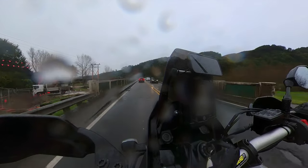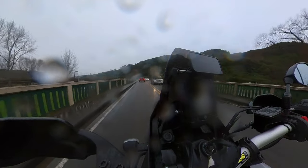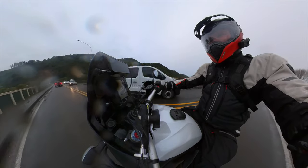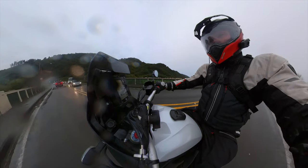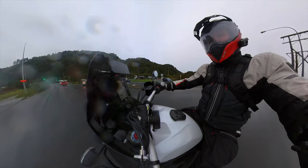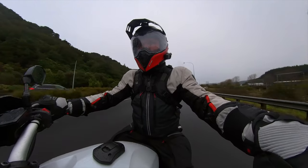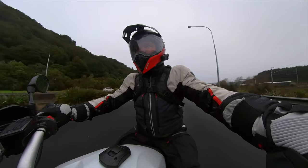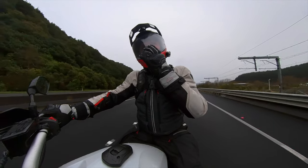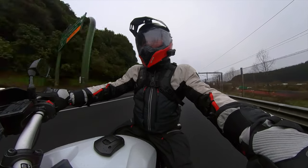They say you can remove the thermal and waterproof layer and wear it as a jacket on its own. Generally I think manufacturers say that to sell jackets, but who actually would? This one is actually stylish and could be worn on its own — it's not bad. Black and reflective white panels.